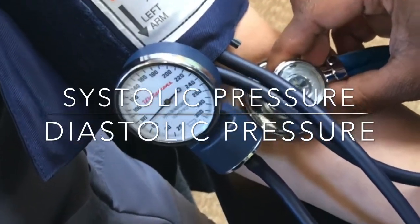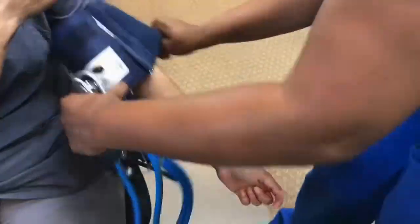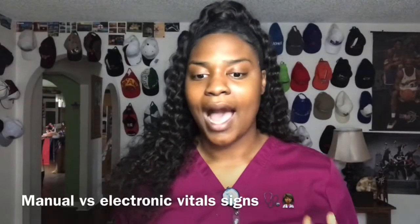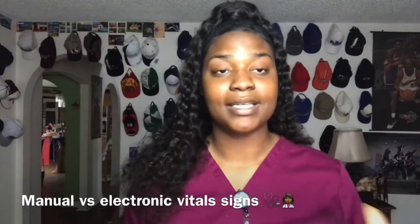Make sure you document your systolic and diastolic pressure and read back the blood pressure to the patient. When taking the blood pressure, I feel as if the manual way is always better than the electronic way, because at the end of the day it's...